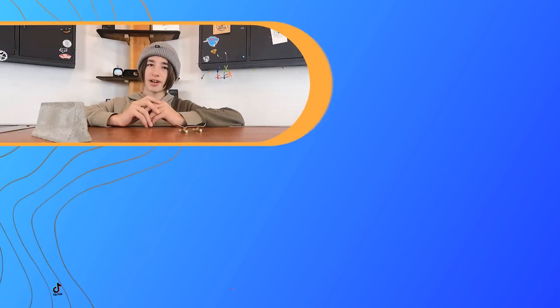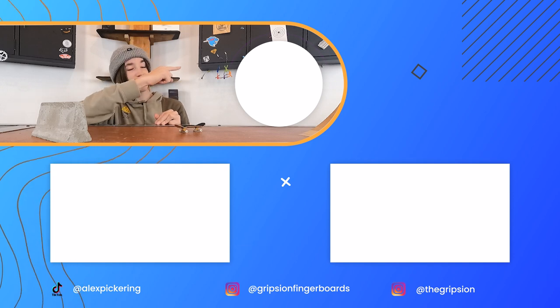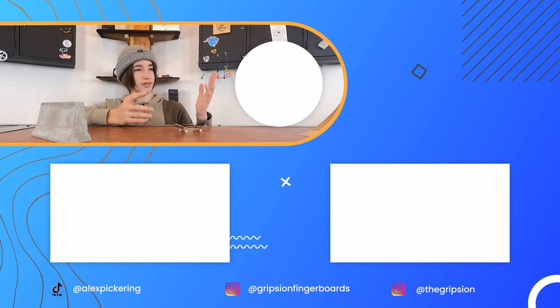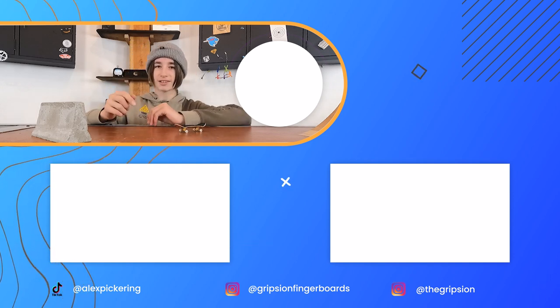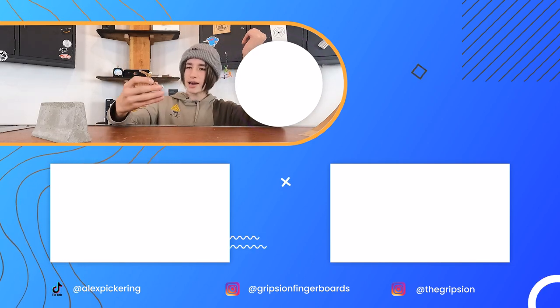Thank you for watching this video. If you want to check out another one, there's one down there and another one over there. Subscribe button is over there if you want to click it for the first Fingerboard Friday. Social media links are in the description down below, and I will see you in my next video.